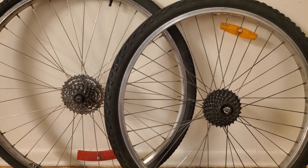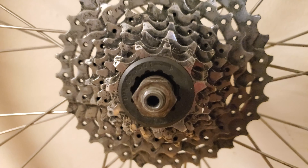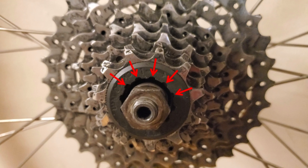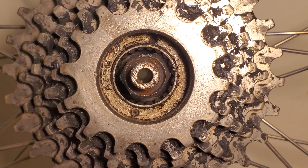A common trait that both these systems share is that if you look on the inside of the smallest sprocket, you should see either splines or notches. This one has splines. This one does too. This one also has splines, but they're smaller.